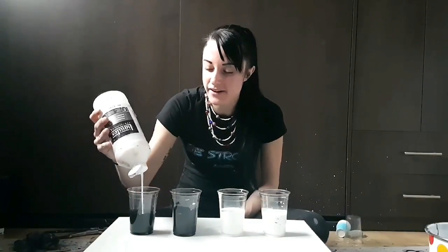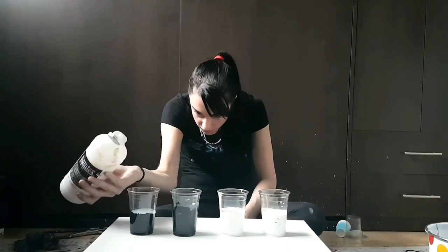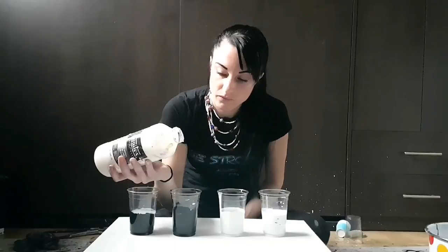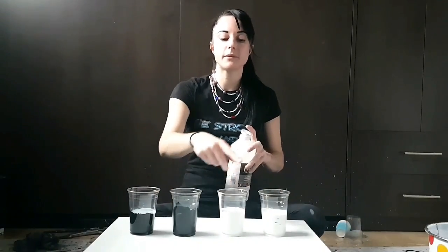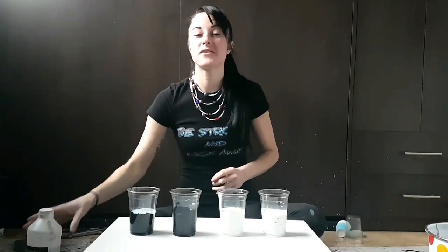I'm working on a 20 by 20 canvas that I've painted white. You can see I put way more pouring medium than I usually put in there. I'm going to finish preparing these, mix in the pouring medium, then add water, set myself up — and I am going for this.